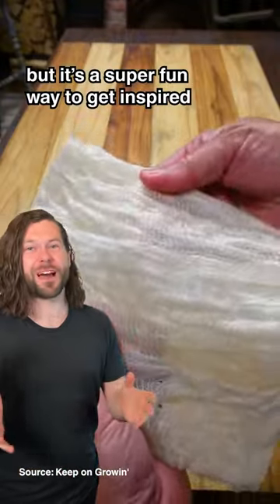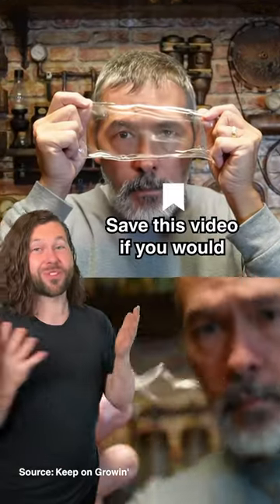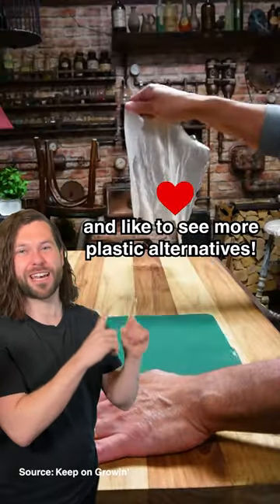But it's a super fun way to get inspired about the alternatives to plastic. Would you want to try this? Save this video if you would and want to see more plastic alternatives.